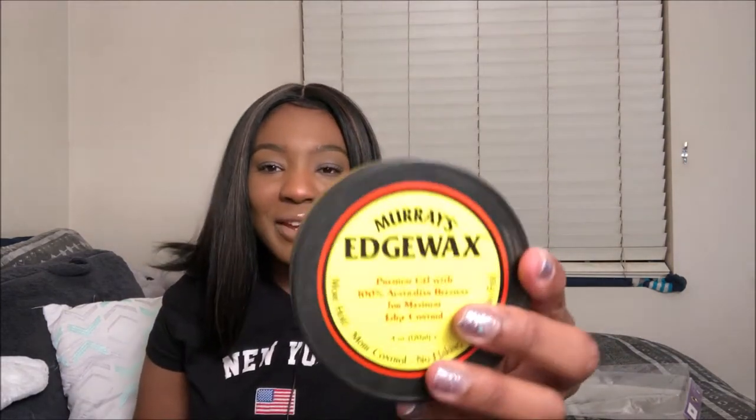So I'm going to time-lapse me actually putting it on my head, then give my thoughts on how I like it. I'm going to be taking this Murray's edge wax — it's not my favorite, but I'm going to be laying my edges down with it. I need to get back to my roots. I'm going to use my little edge brush.